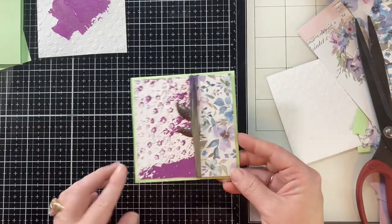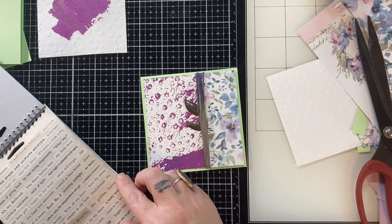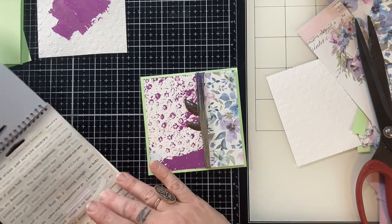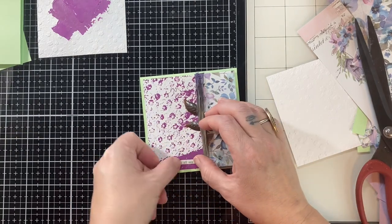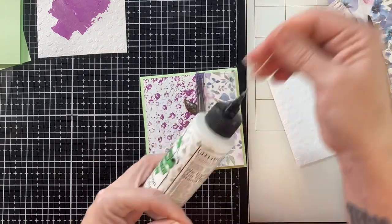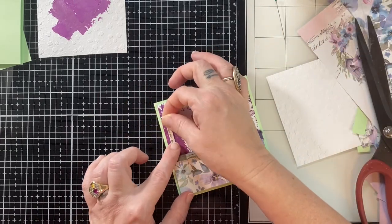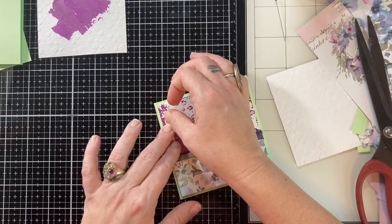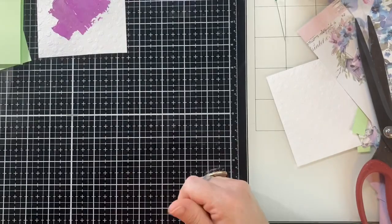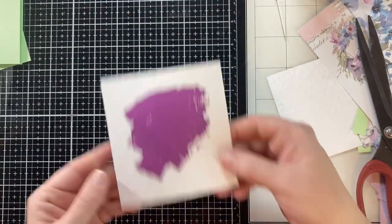I really found that foam tape helped secure the leaf on here. Then I used the sari silk, and now I'm going to use a Tim Holtz sentiment. I kind of stuck it down and then was like, I should probably glue it — let's make things as secure as possible. And there is that lovely card. I was checking this one and it's definitely still wet.